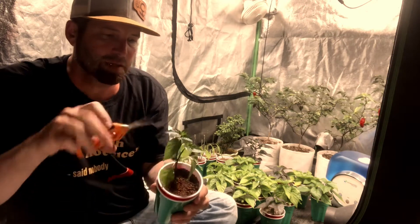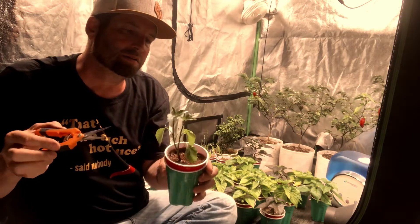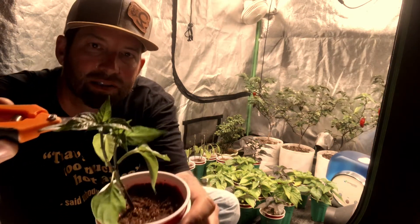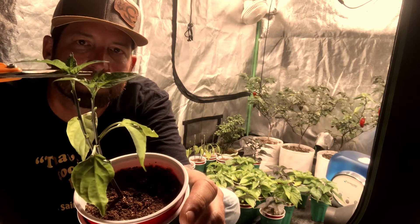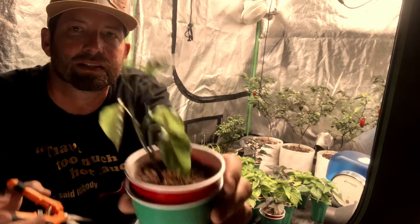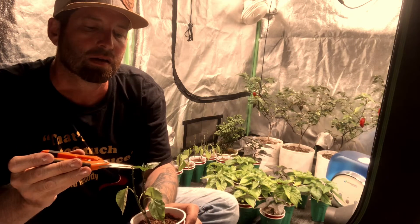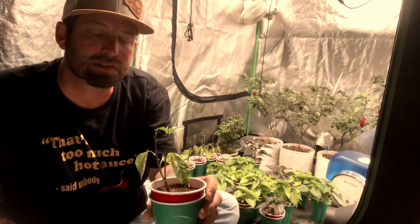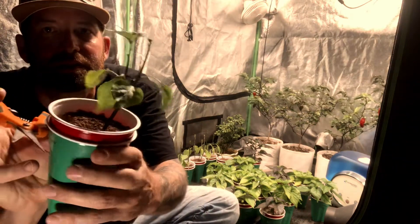This technique is called FIM — F-I-M. If you Google it, King Star has a video on FIM on YouTube. Then I go right in here at the growing tip — I don't want to cut the tip off entirely, just cut the growing tip. You can always cut more later. Just give it a nice haircut. That's going to force the plant to put all its effort into growing those off-shoots on the bottom.